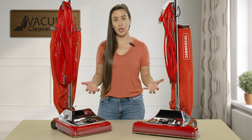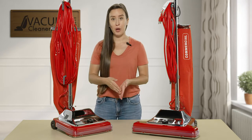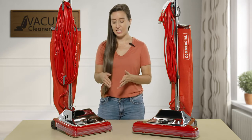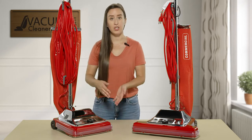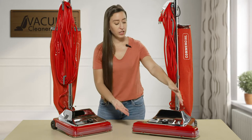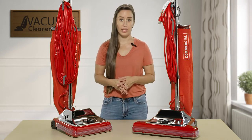Within the Sanitaire Commercial line you have a couple of different options. As you can see right in front of me, these models look a little bit different. This model right here is their standard width — 12 inches of cleaning path — and then over here we have their wide track version, which is 15 inches of cleaning width.